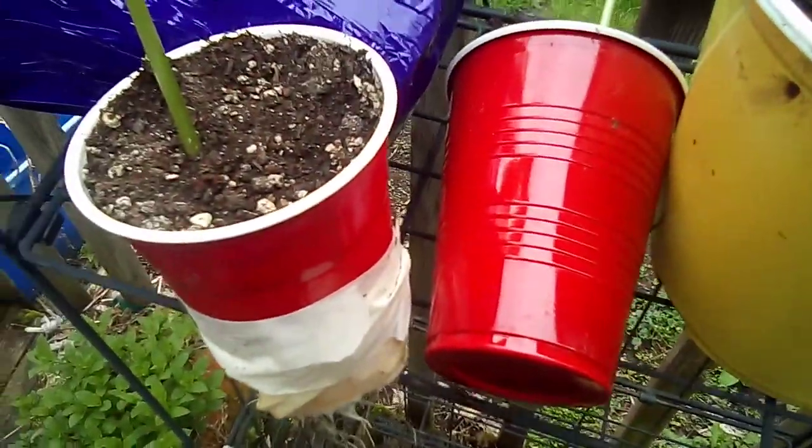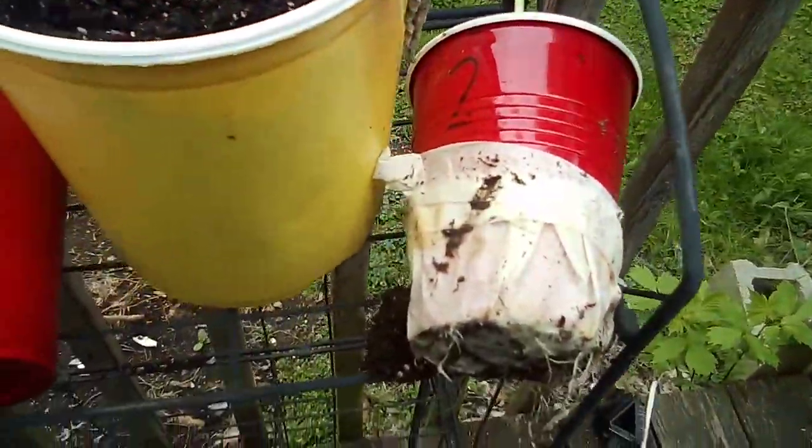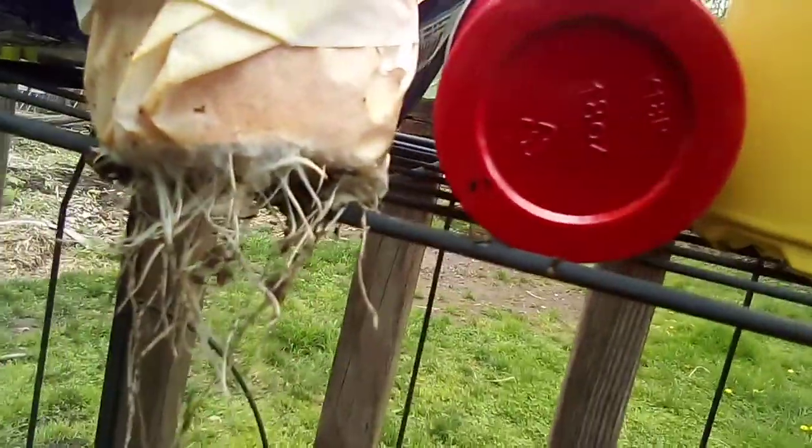In about a week or two I'll take this one out of the cup and we can compare the roots to see which one you prefer. That's it — may God bless you and your day. Have a good one!